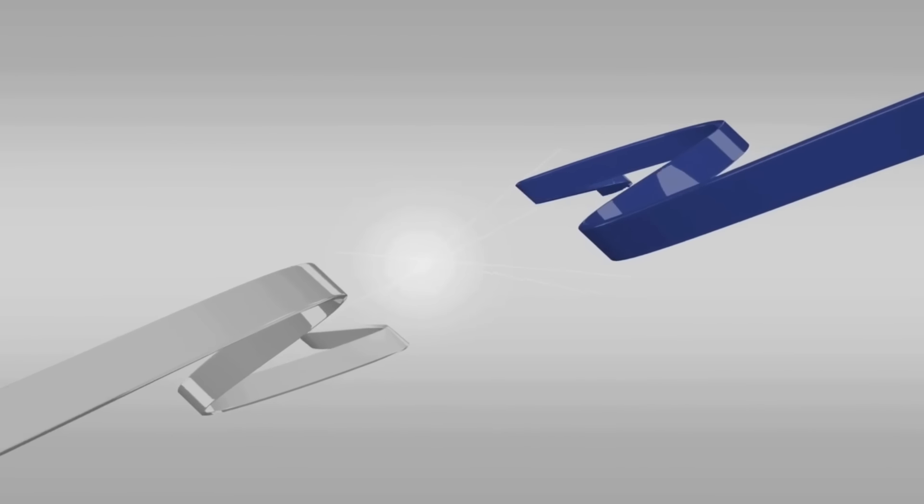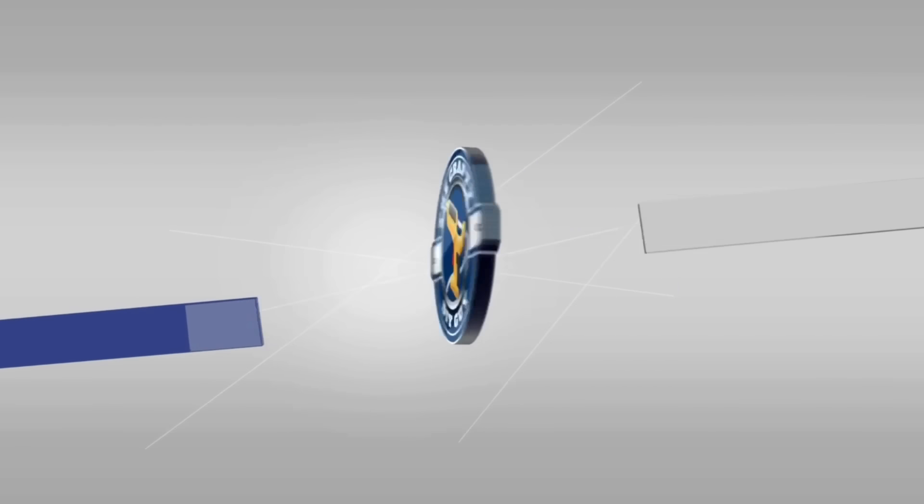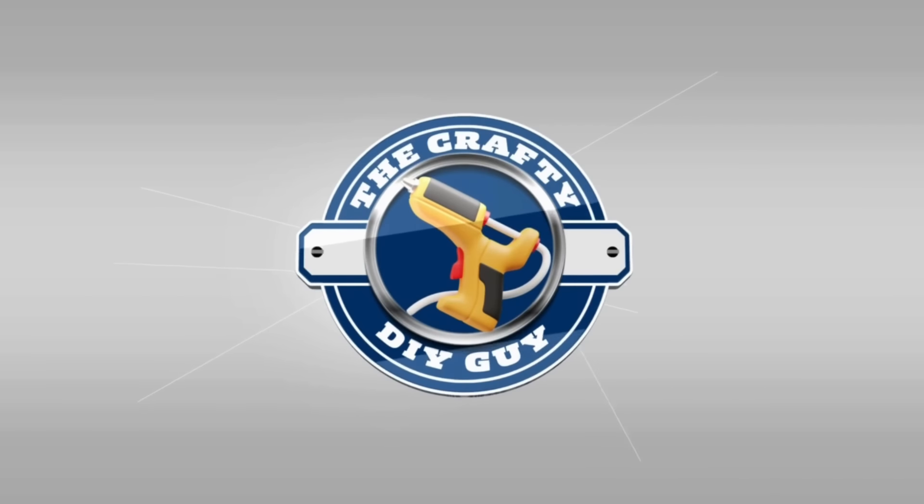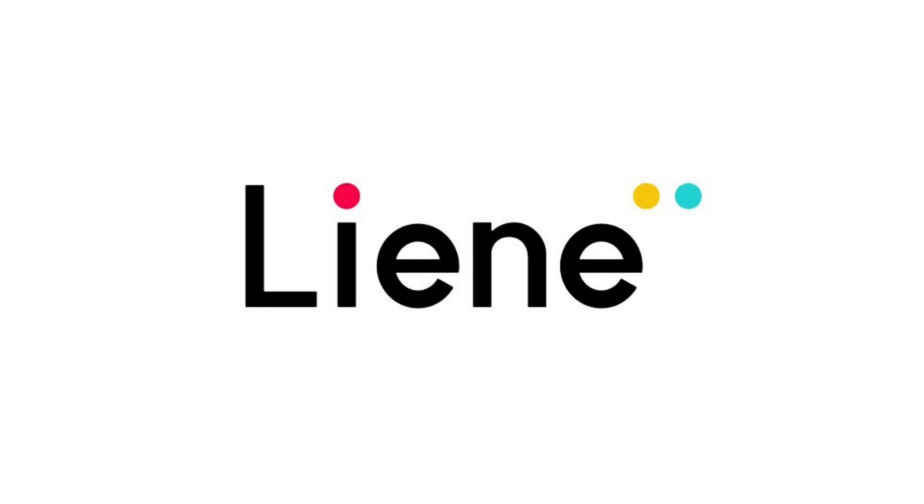Making high quality, durable custom stickers and labels just got easier with the new Lean PixCut S1. I'd like to thank Lean for sponsoring today's video.